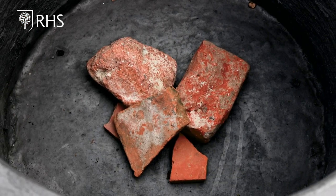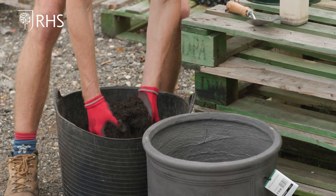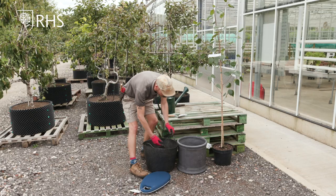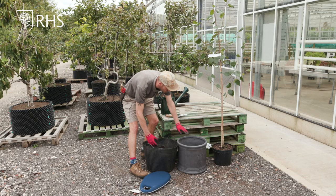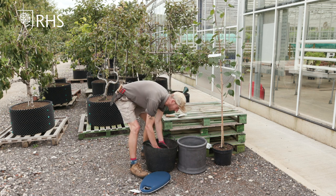So my next step is to add my compost. This is a peat-free multi-purpose compost and I just want to build up a layer in the bottom to below the depth of the tree that I'll be planting.